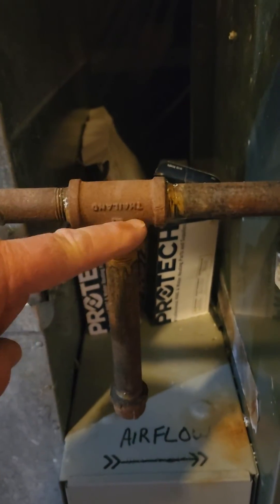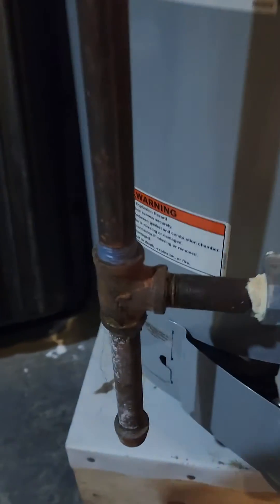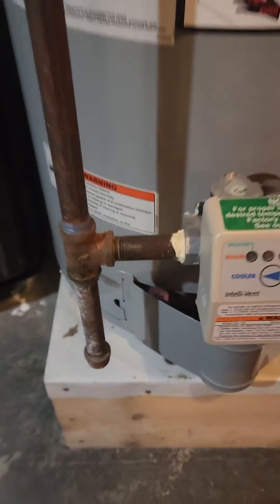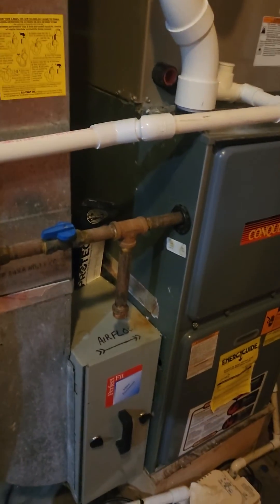A drip leg is designed to remove moisture, which is heavier than the gas, whereas a sediment trap is designed to remove sediment in the gas. So both are designed to preserve the equipment, however they serve two different functions. They're not interchangeable.